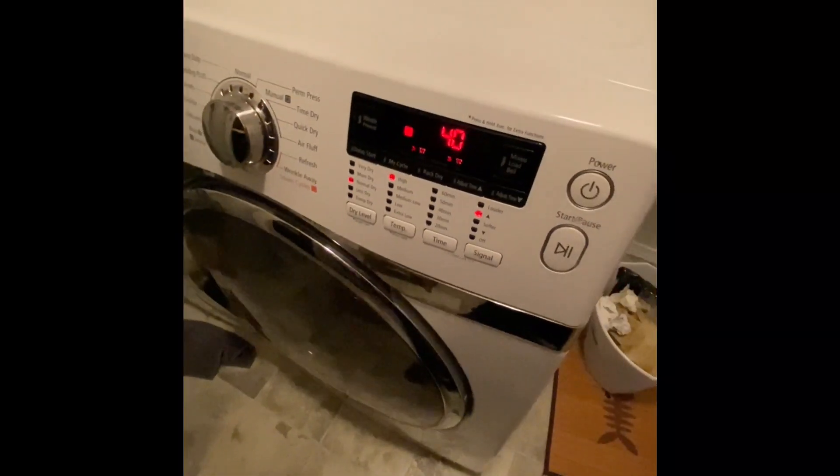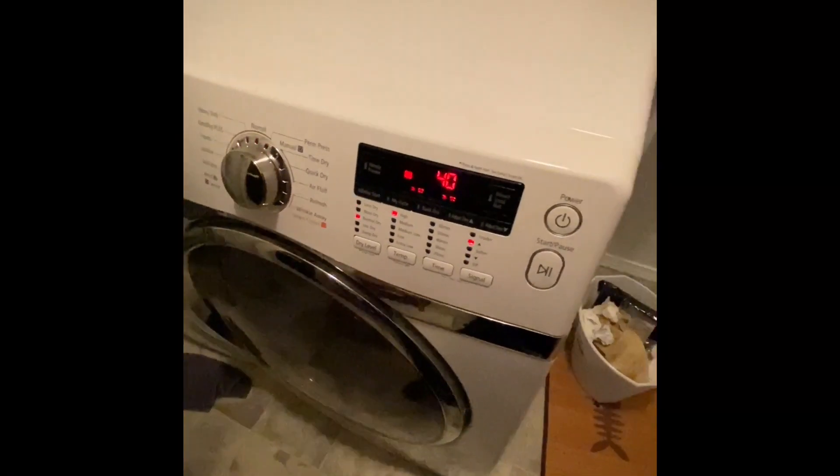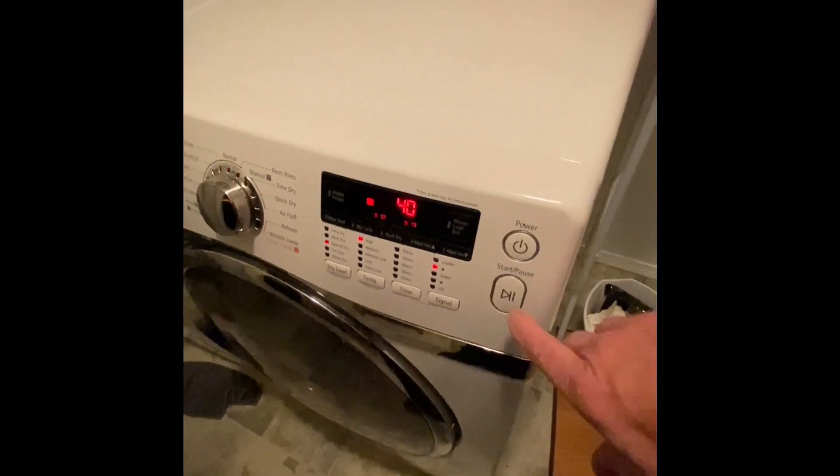She's a-spinning. All right, we're going to do a load of laundry and see how she turns out.